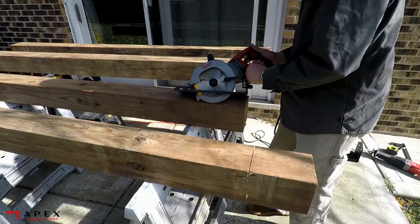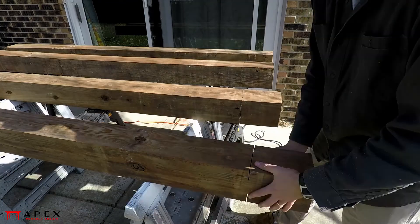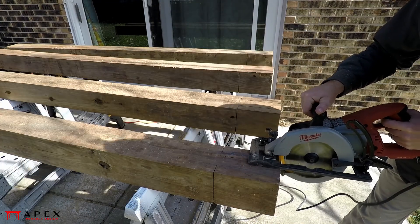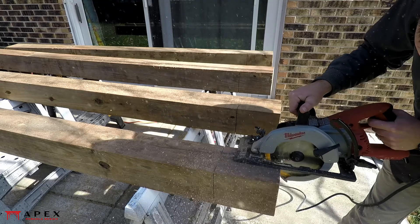Reset your saw's depth of cut to its maximum and rotate your post 90 degrees again. Saw down the face of the tenon on each side of it, then rotate 180 degrees and take care of the opposite face.